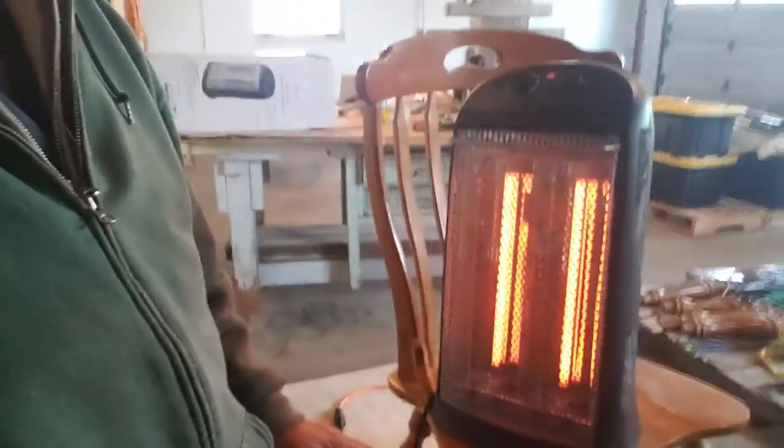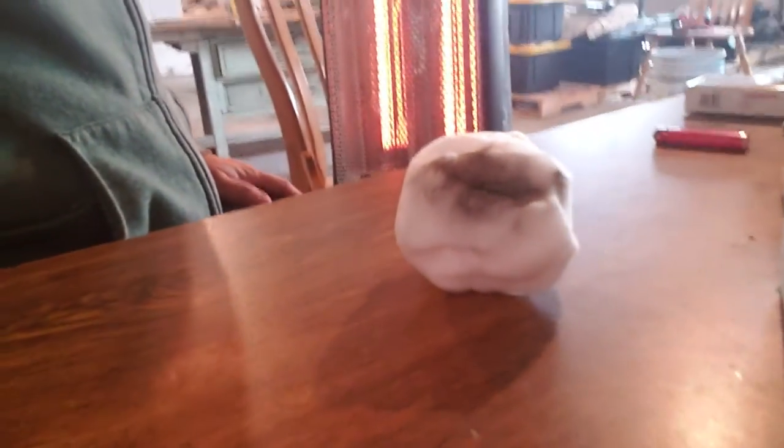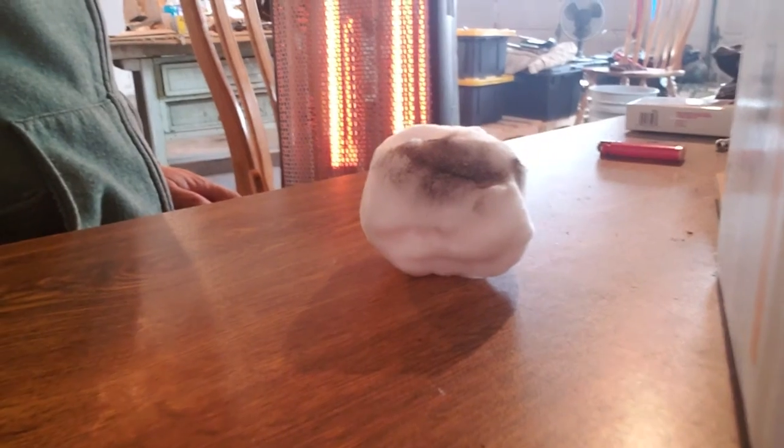Look, people — tell me what the hell that is. That is not frozen water. Look, I'll show you down here: there's no water on this desk, down below where I was holding it. There's no water anywhere. It's been sitting inside here, I've had my hands on it, I've got a heater sitting this close to it — not a damn bit of water around it, nowhere.